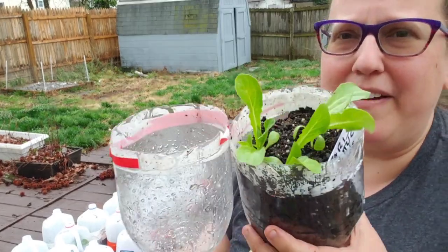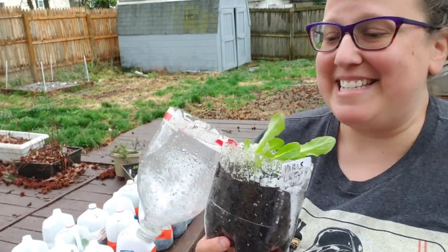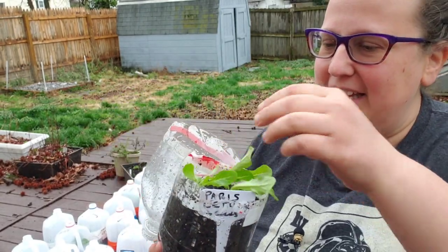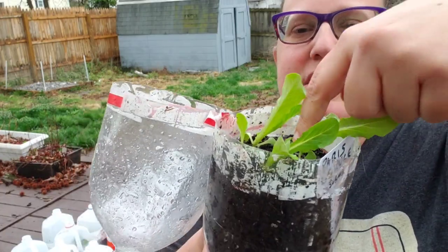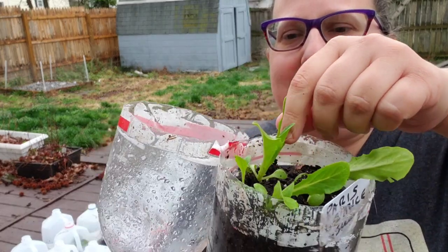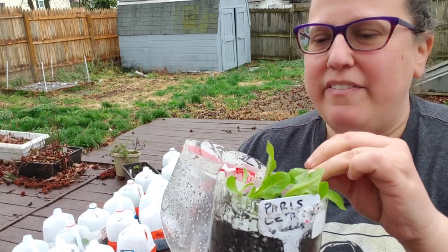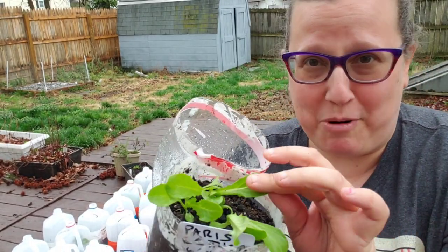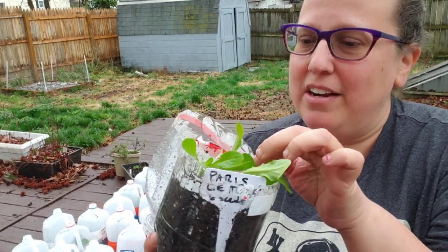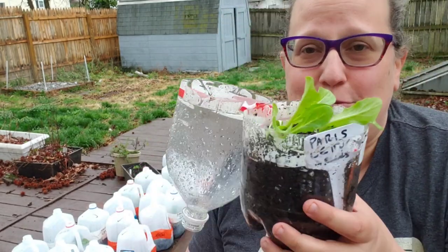Here we have four sets of lettuce — I planted six seeds and four sprouted. If you look, you'll see that little leaf there — that's the first leaf that sprouted with this plant. And now we have our first true leaves that actually look like romaine, baby romaine lettuce. We have our second set of true leaves here, and if I look down in here I can see a third set coming up. So these are prime and ready to be transplanted. I could let them grow in the jug a little bit longer, but these are cool weather veggies and they'll be fine to transplant.